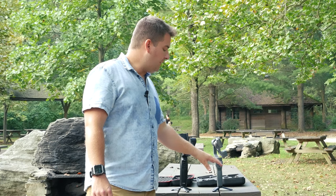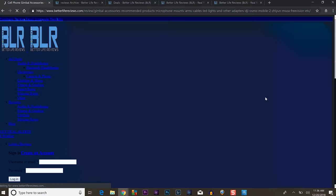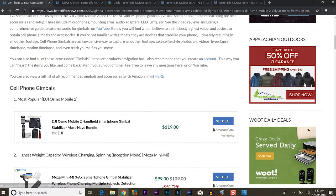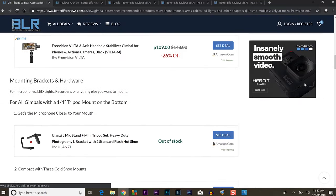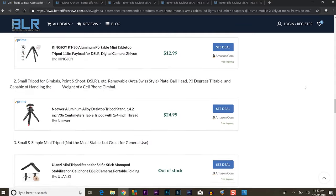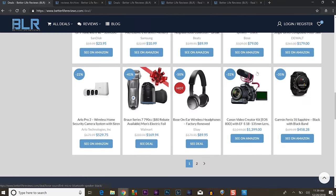I did a review and guide for the DJI Osmo Mobile 2 — I'll link it down below. Also check out betterlifereviews.com where I have a full guide on accessories for the Osmo and Moza, like microphones and tripods. There are also daily deals posted there. It's a newly redesigned site, so check it out — and let's get into the review.